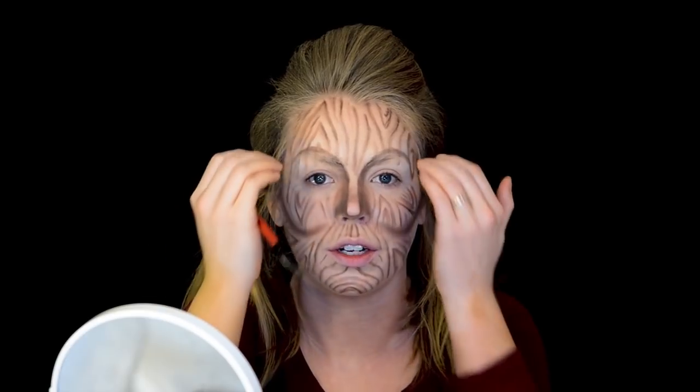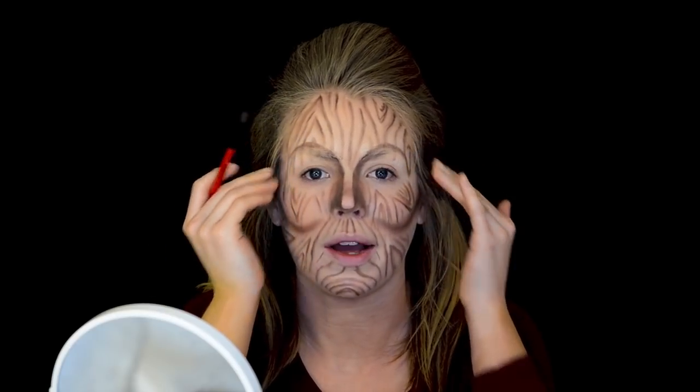I also have a dark line coming up above my eyebrow because I'm kind of extending my brow bone. So I want to take that same taupe color on my fluffy brush and just blend underneath that line to make it look like it's sinking in under my eyes.